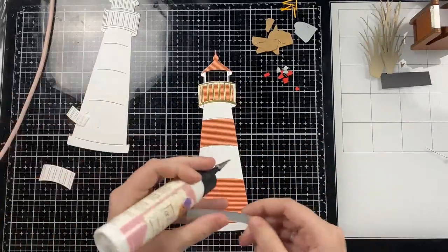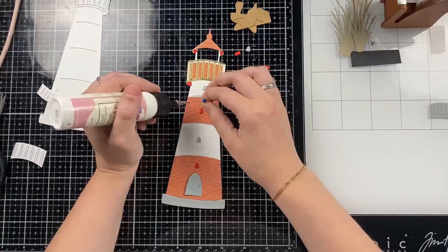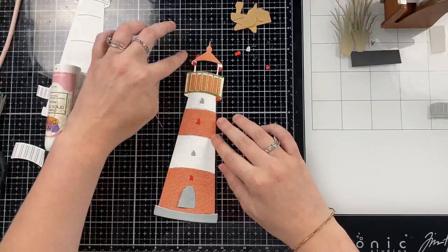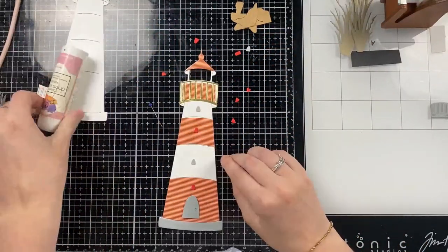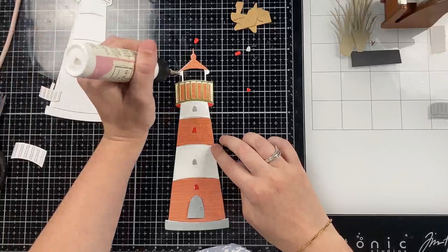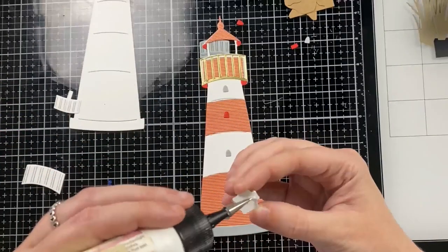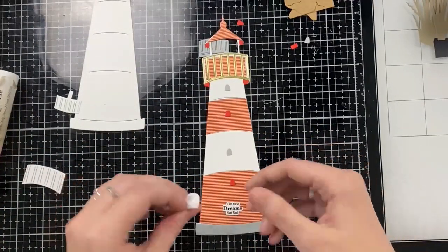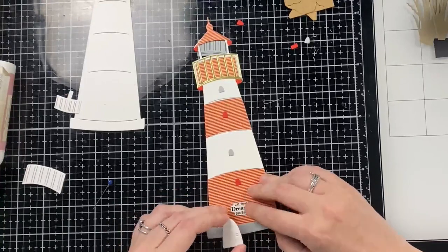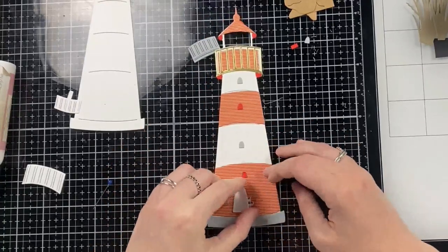The die also includes the bottom base piece, which I made gray, and then I opted to go with the oval windows included in the set. I do apologize if you hear the rain — I live in Florida so the weather is always unpredictable. There are a couple different window options and I will use all of them in today's video. I made the oval windows just a shade darker than the paper beneath them. I thought it would be cute to have a sentiment go behind the door, so I just placed the sentiment in the center towards the bottom.